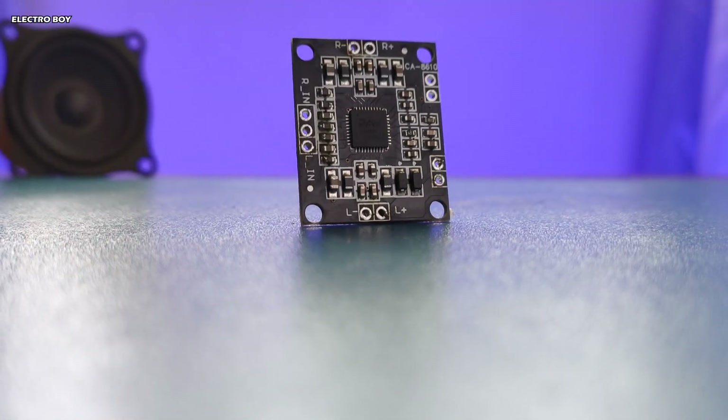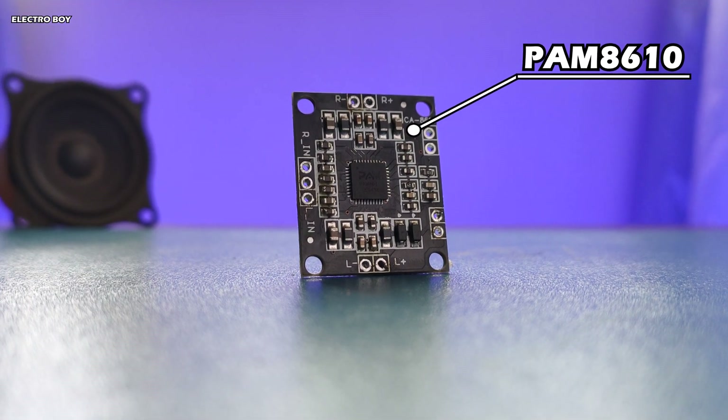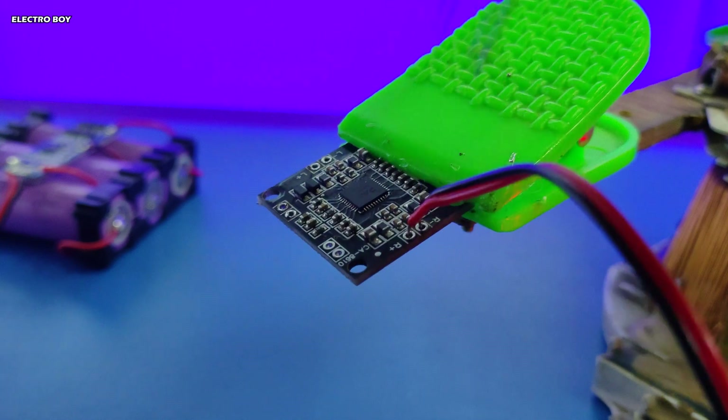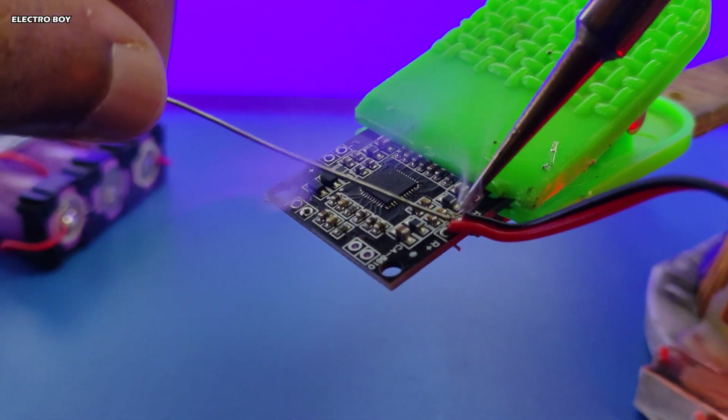For the audio amplifier, I am using a PAM8610 board, which provides 15W stereo output. I will be soldering on some wires to connect to the speakers in parallel.